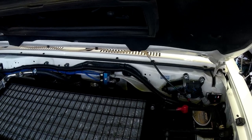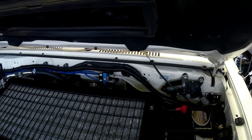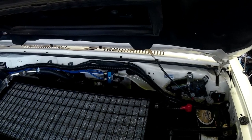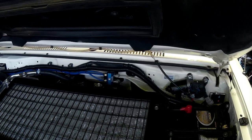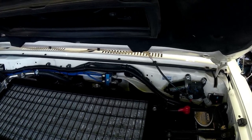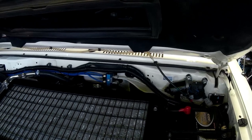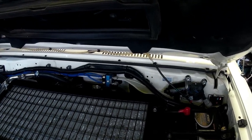One thing you need to be aware of with the GX, or any of the other 70 series cruisers that have the factory diff lock, is that the factory diff lock has a breather as well. It's best not to forget that, so that's why there's only three lines there.